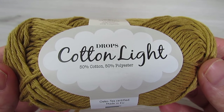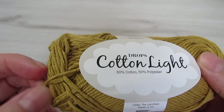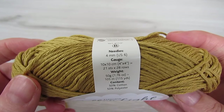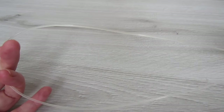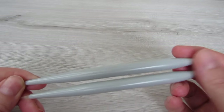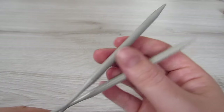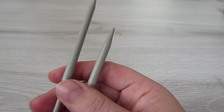For this sweater you're going to need a weight 3 or a DK yarn. I used Drops Cotton Light and I used about 5-6 balls. You're also going to need 10mm knit needles — I used a circular needle but you can also use a straight needle, it's completely up to you. I just find the circular needles are easier to work with. And you're also going to need 6mm knit needles — again, circular or straight, it's completely up to you.